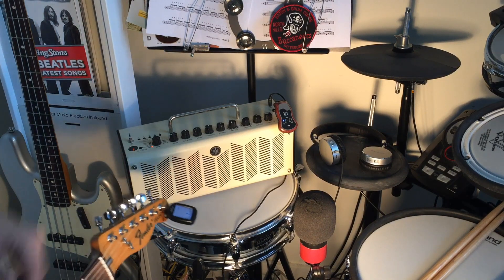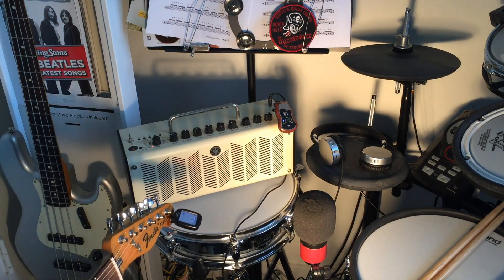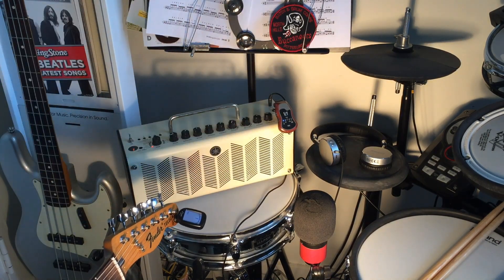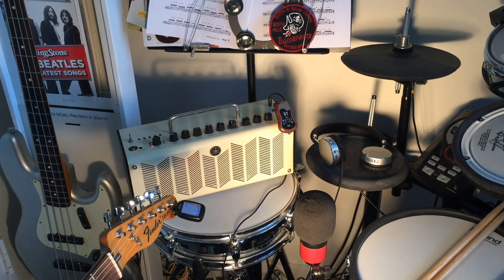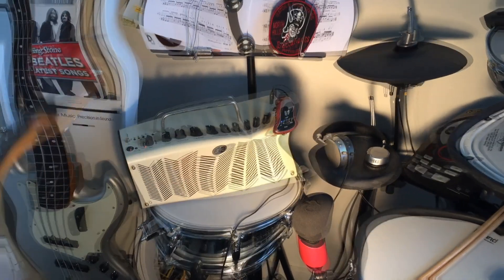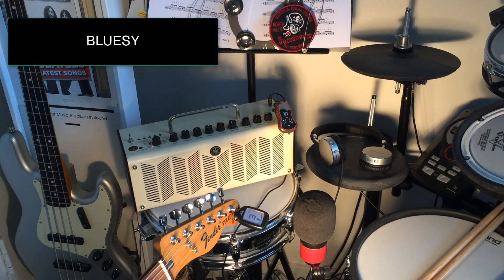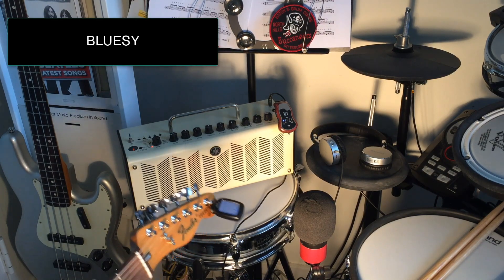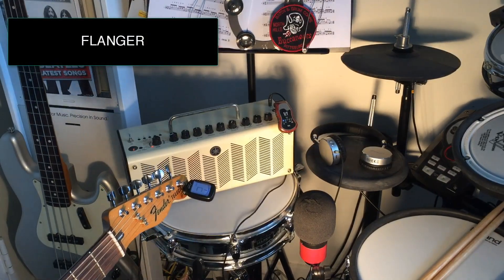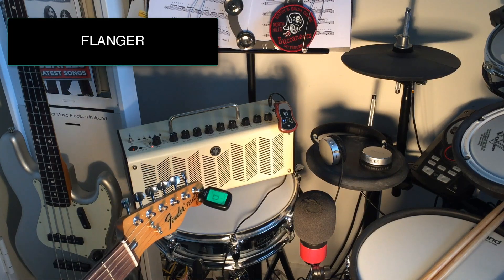All right folks, here we go. We have a test of just the clear sound with no effects of the unit, through the amp here going to the microphone.